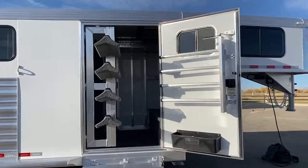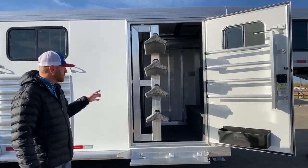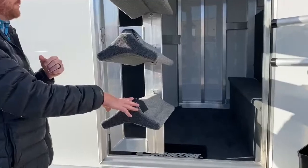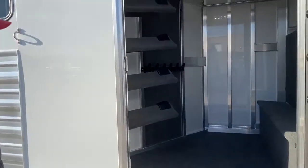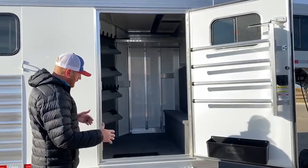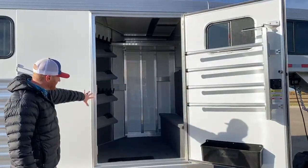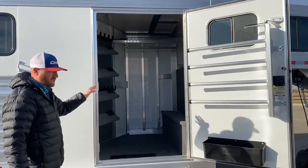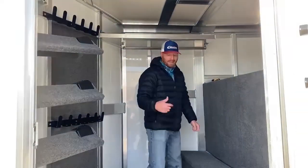On this one, we have a front dressing room with no rear tack. We like the swing-out saddle rack because it's convenient to have your saddles right here as you're saddling or unsaddling. This is a four-tier carpeted saddle rack on a gas shock that just tucks out of the way. We upgraded this trailer with a big 42-inch wide door, which gives you a nice clear path into the tack room. We also put a fold-up step here, making it easy jumping in and out.